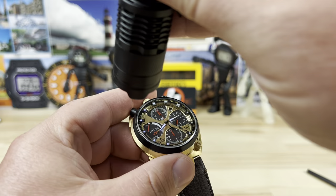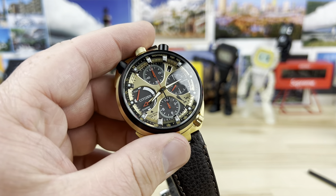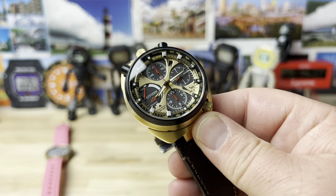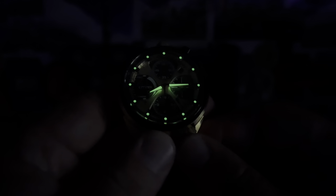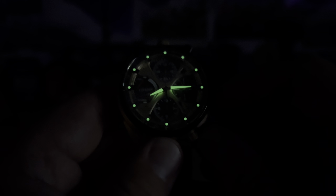Let's give it a quick blast with the UV light and turn off the studio lights to see how well this thing glows. Citizen typically does a pretty good job with their lume, and that is definitely the case here — plenty bright with those diving-board markers and then the hour and minute hands, which is really all the information you need in the dark.